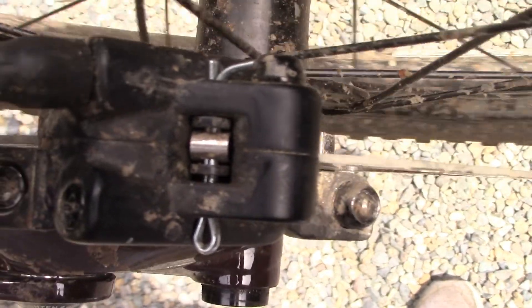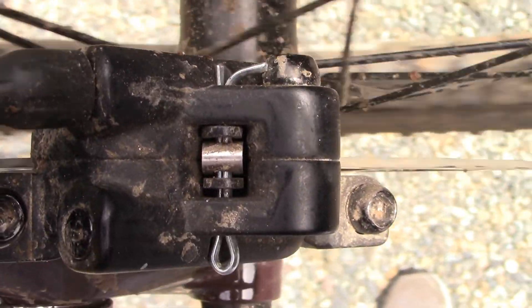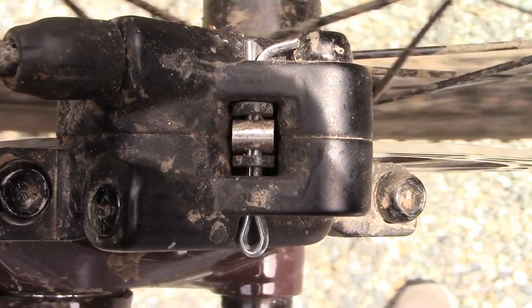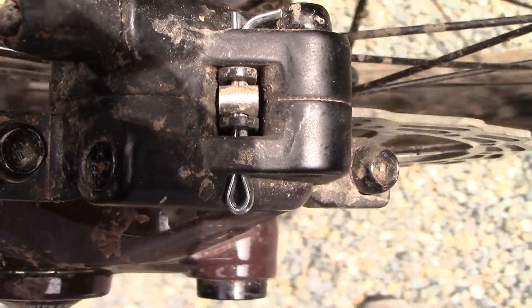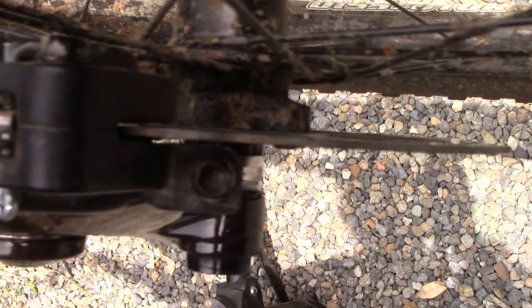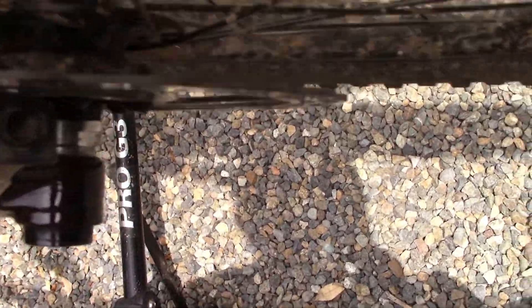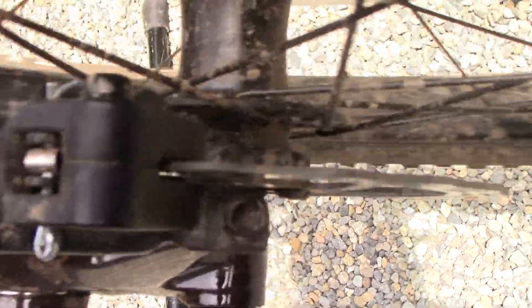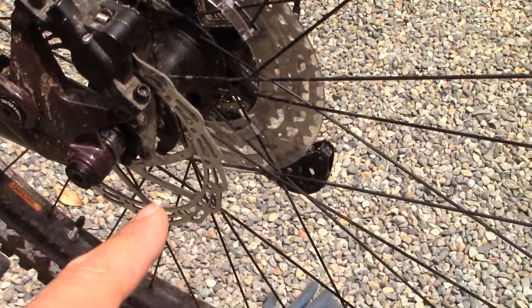Sorry, this is probably really hard to see because the whole bike stand is shaking. But if you watch where the brake rotor goes into the housing, you'll see that at certain points the brake rotor is out of true and pushing up against the caliper. So the issue is this brake rotor got a little bit bent.